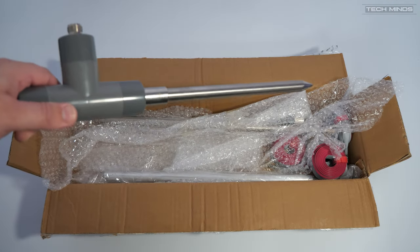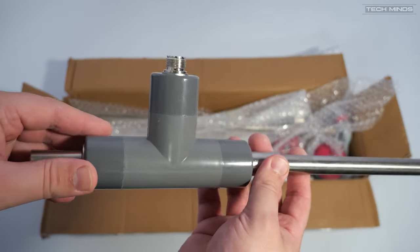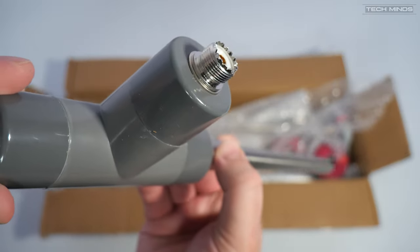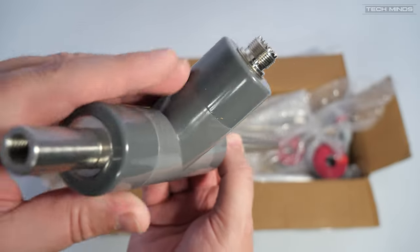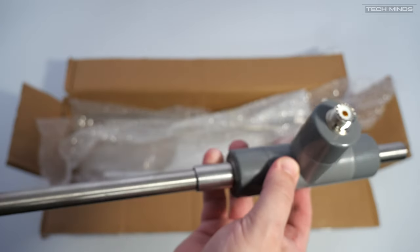Hi and welcome back to another TechMinds video. In this video we're going to take a look at an HF antenna called the PT-GP1. This antenna supports 7MHz up to 54MHz, so 40 meters up to 6 meters.